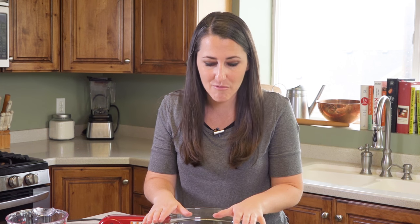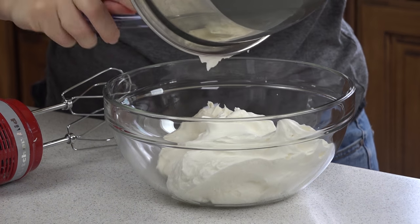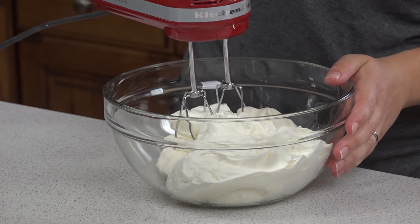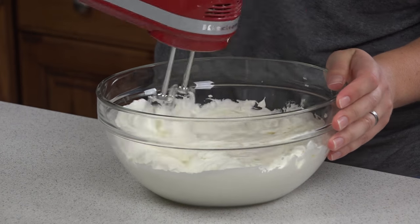I have 8 ounces of mascarpone cheese in my bowl, and to that I'm going to add 1 cup of heavy cream that I've whipped together with a couple tablespoons of sugar. Using a hand mixer, we're just going to mix this all together until it's light and fluffy, then set it aside.